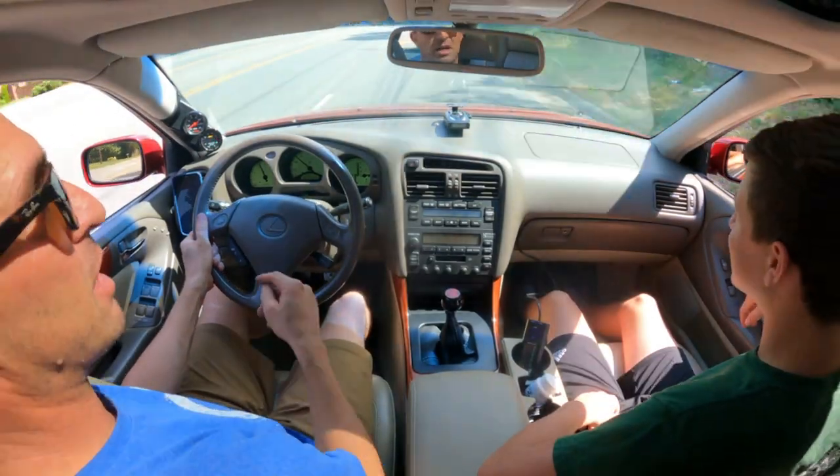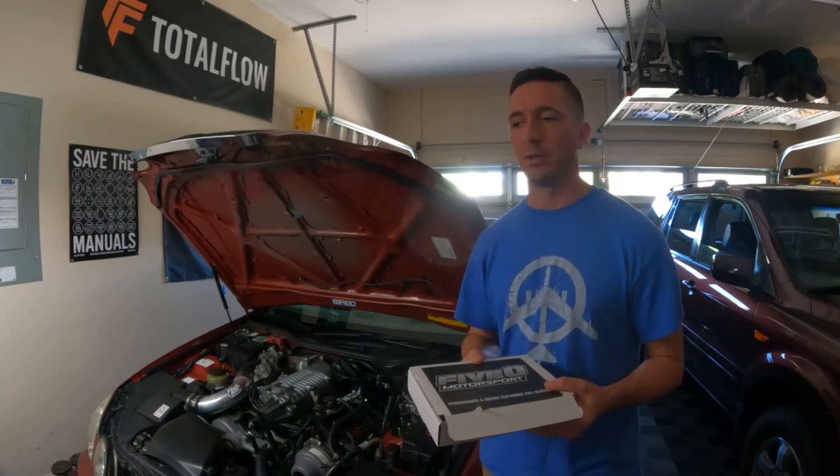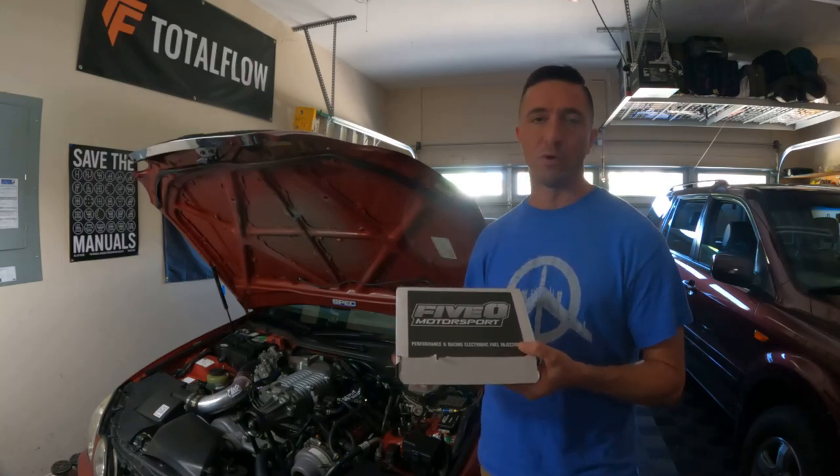Hitting 13 is not good and not ideal. We want 11 to 11.5 on our air fuel ratio in open loop. These 330 injectors should help with that — I got them from 50 Motorsport.